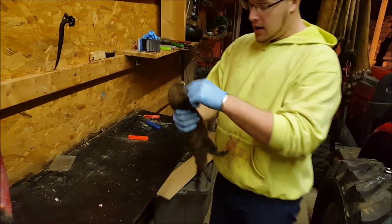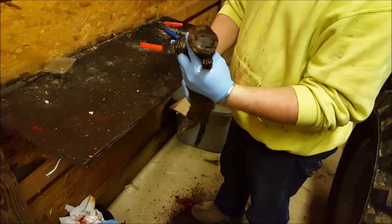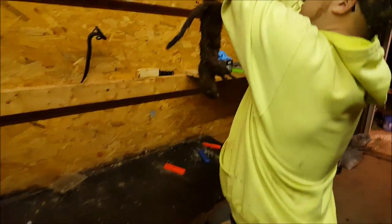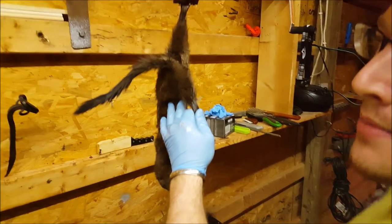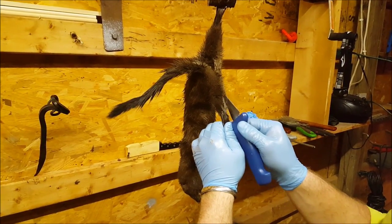Hey guys, got a mink here today and I'm going to show you guys how to skin a mink. So we're going to hang them up here. The first cut — clamp them in, take my knife — it's pretty much the same as a coon here, so you're going to want to come from the heel and draw a line straight up to the other heel.